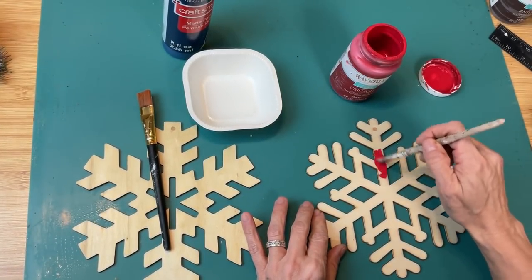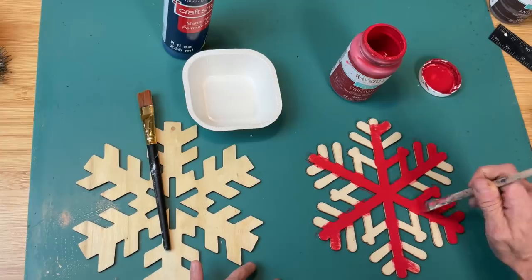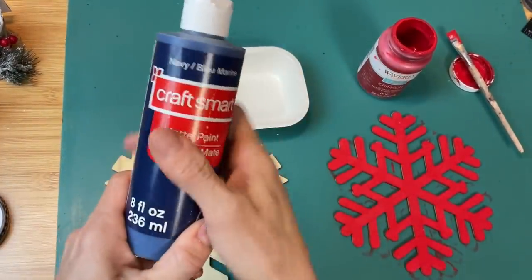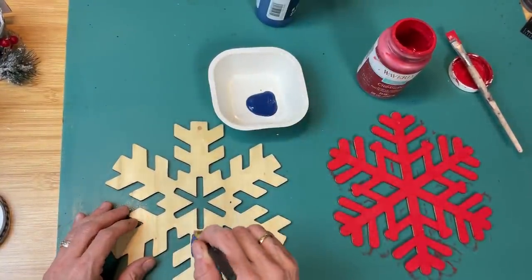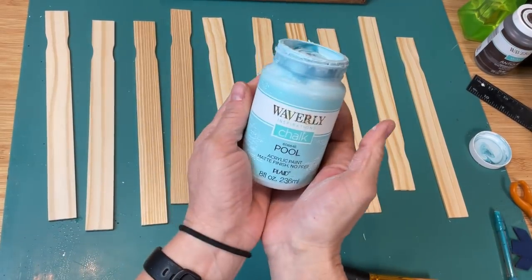My color palette for these winter DIYs is very colorful. I'm using my crimson red chalk paint and a navy blue acrylic paint because that's what I have on hand. I'm going to paint each of my snowflakes — one navy blue and one red.